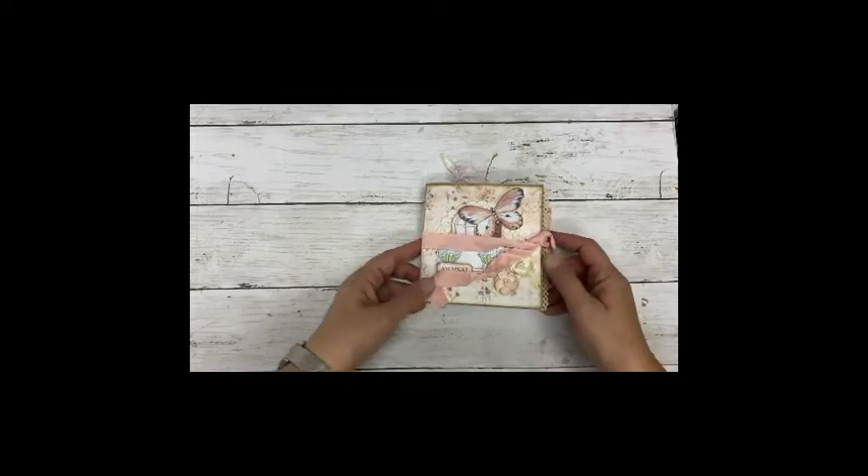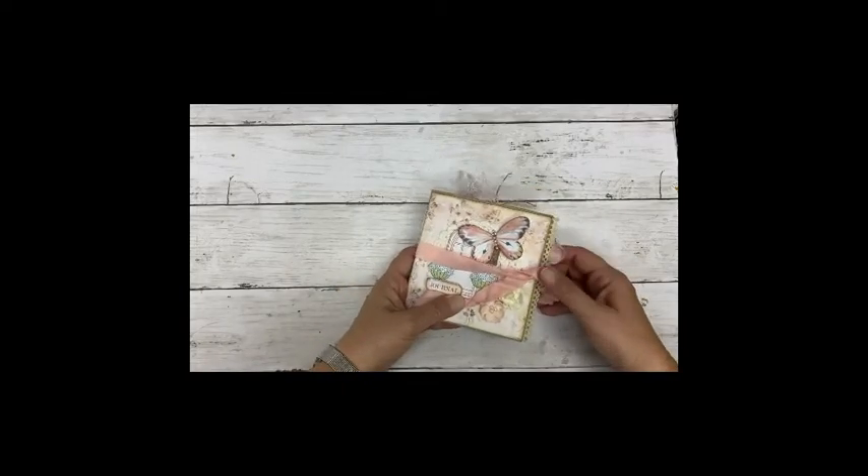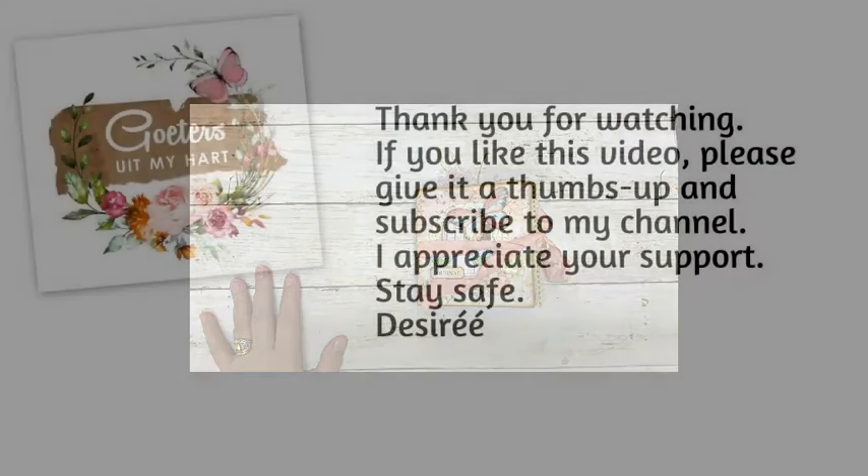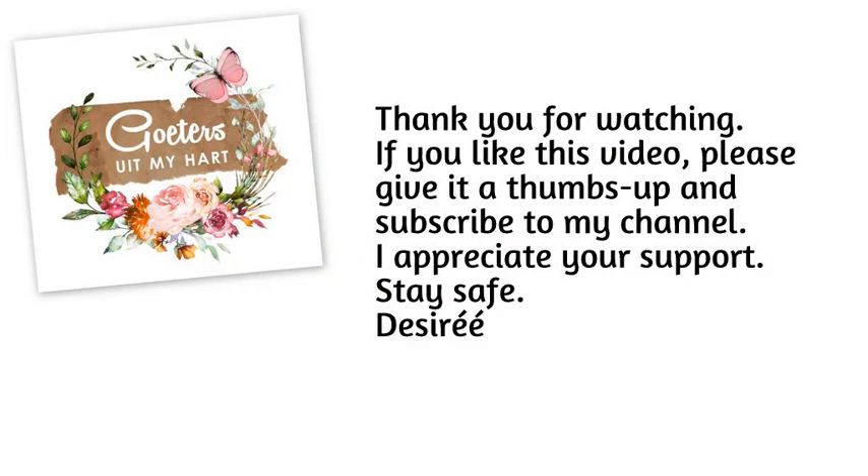Just a nice size for someone who wants a little something nice. Thank you for watching. See you next time. Keep watching.